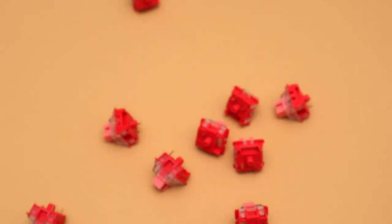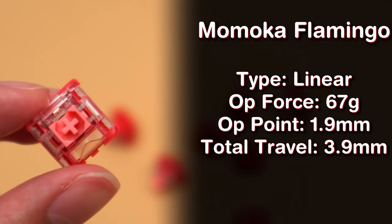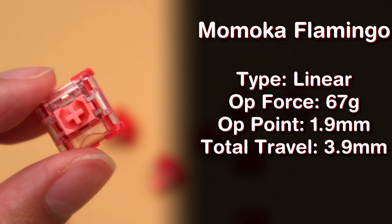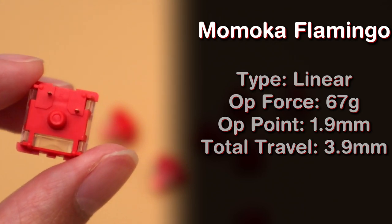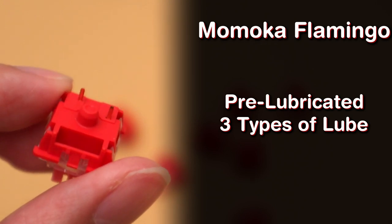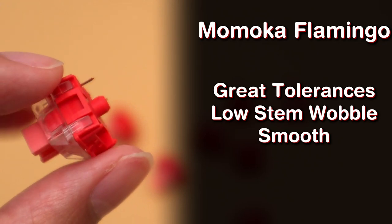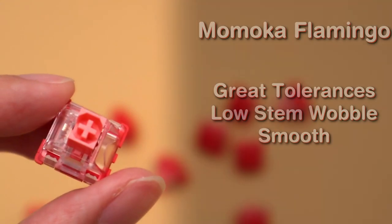The Flamingo Switches are similar in many ways to the Frog Switches. Like the Frog Switches, they are a linear switch with an operating force of 67 grams. The operating point is 1.9mm and they have a total travel distance of 3.9mm. The Flamingo Switches also come factory lubed with three different types of lube, though I couldn't find out exactly what types they were using. They also have really great tolerances, very little stem wobble, and great smoothness. Now that we know a bit about both switches, let's take a listen to the sound test before I get into my personal opinions.